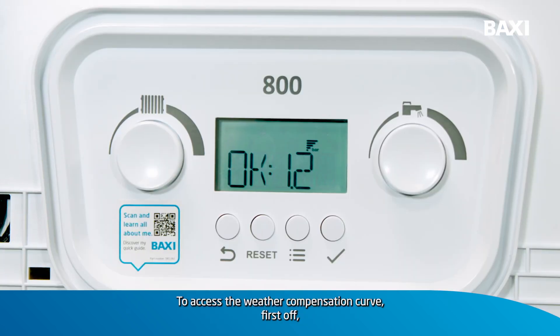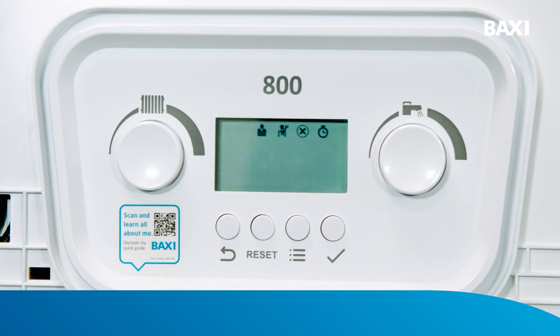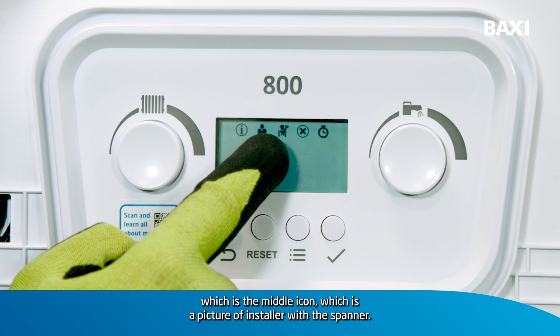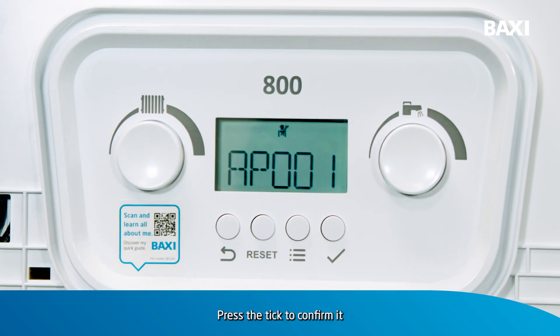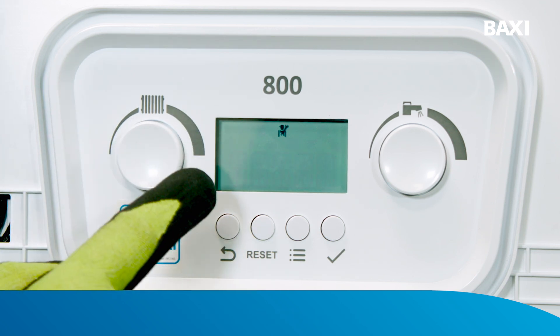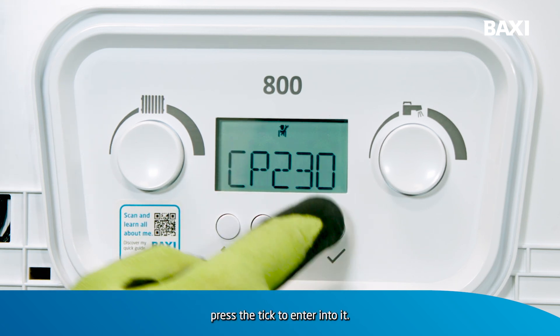To access the weather compensation curve, first off we need to press the menu button, which is button number three. This will open up the toolbar menu and we need to select the installer menu, which is the middle icon — a picture of an installer with a spanner. Press the tick to confirm it and enter your installer code if it's asking you to do so. Now, the parameter for weather compensation is CP230. Once CP230 is flashing on the display, press the tick to enter into it.